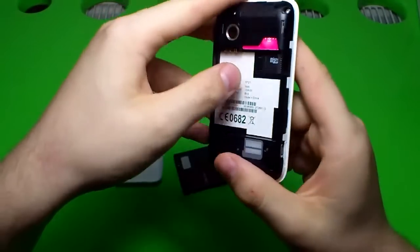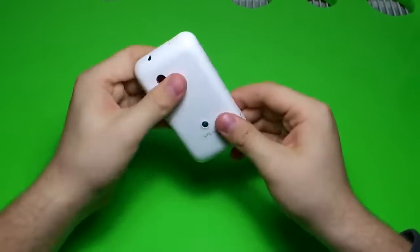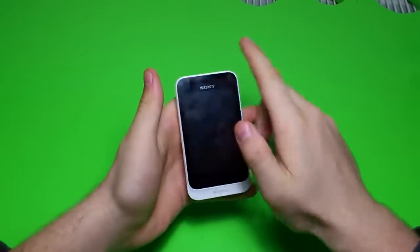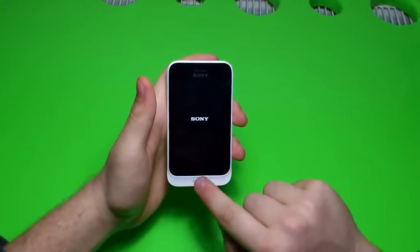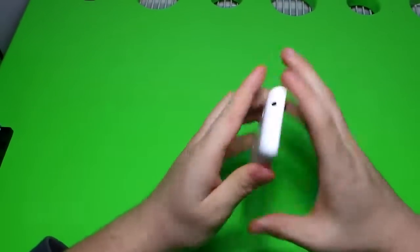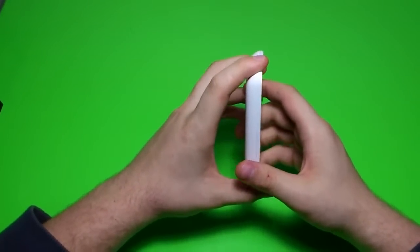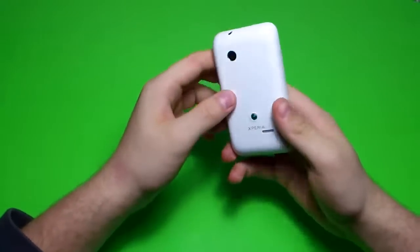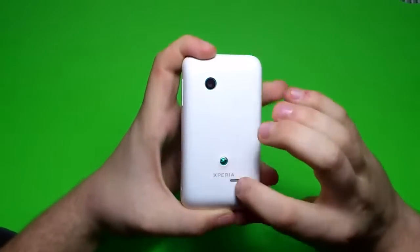Here is the camera — 3.2 megapixel. Let's pop this back in and start the phone. As I said, it's a 3.2 inch display and it has three buttons on the bottom: a back button, a home button, and a more or search button. It has a 3.5mm jack for headphones — unusually it does not come with headphones. The power and lock button, no camera button, and here you have the volume rockers, the Xperia branding, and the Sony logo.